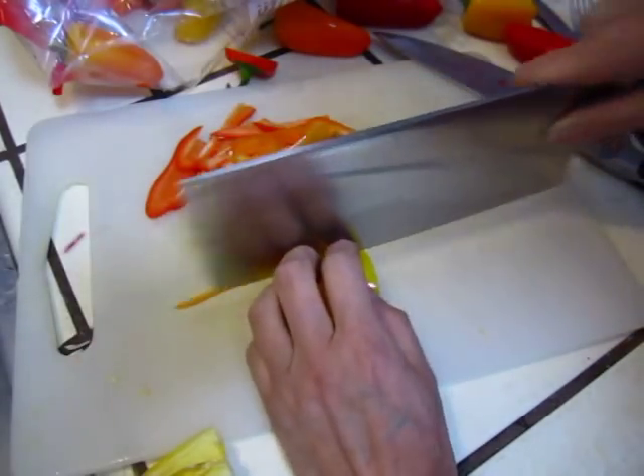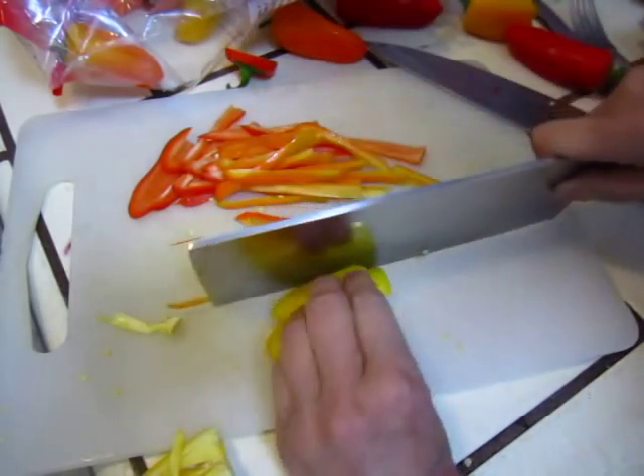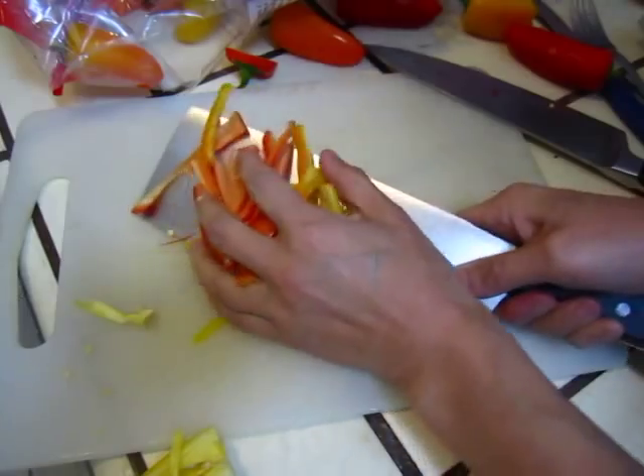Three colors to make it pretty. Okay, put it on fire.